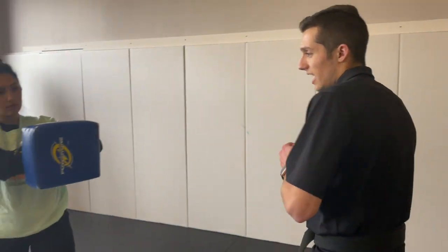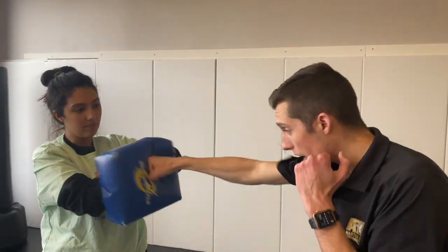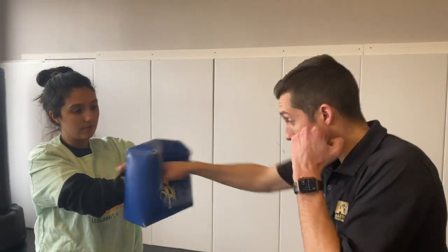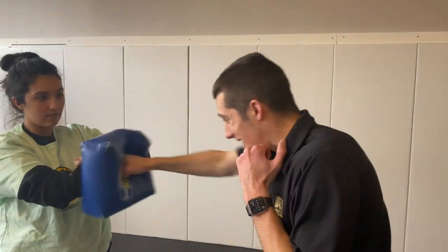Nice job. Okay. Now that we did our left side, we're going to do our right side. Parents, help them out — make sure they're using their right hand. This is called our cross. Here we go, 10 times. Count it with me: 1, 2, 3, 4, 5, 6, 7, 8, 9, 10. Nice job. Now that we completed our cross, we're going to complete that two more times. Count it: 1, 2, 3, 4, 5, 6, 7, 8, 9, 10.